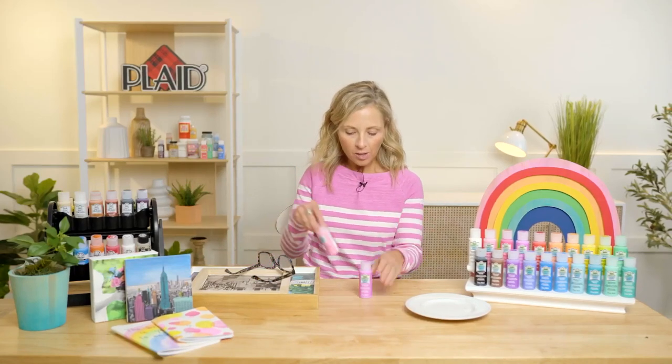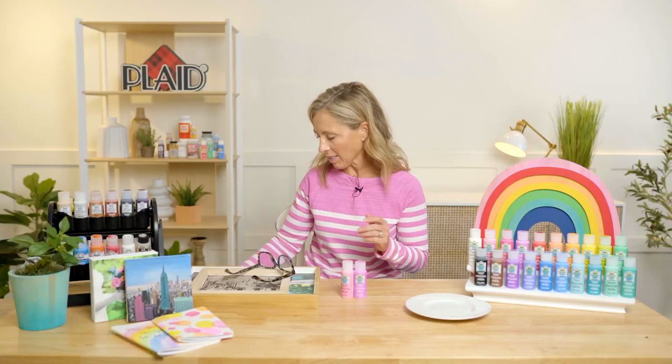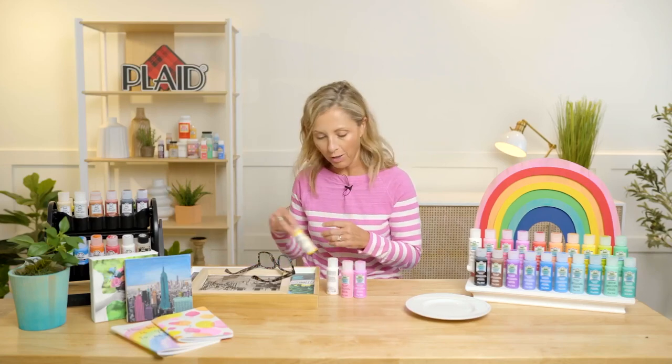So now I'm going to pass it over to Kirsten so she can tell us a little bit more about our FolkArt watercolor gels. Hey everyone, thanks Jess. So FolkArt watercolor gels — it's just a fabulous paint that you can do so much with. That's really what we want to focus on today: the possibilities. It's got a watercolor effect, it's great for raw wood, it's great for photos. Really there is so much that you can do.